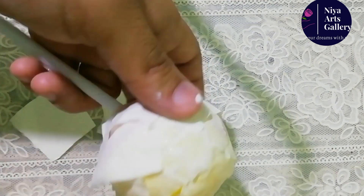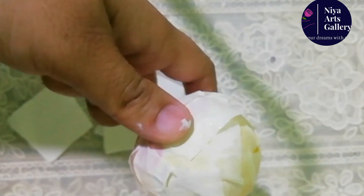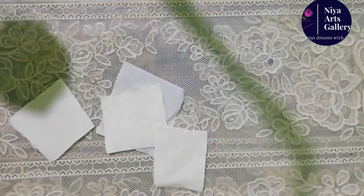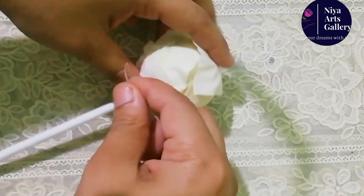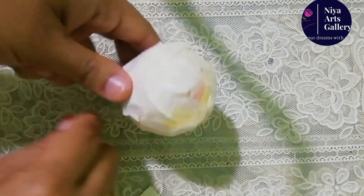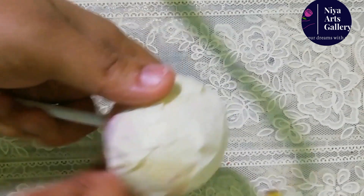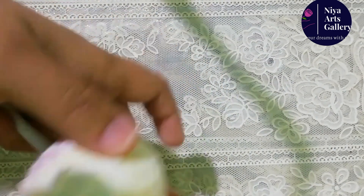Now I will cover the full light. Now we are going to cover it. As we have done, we have to cut it tight. I want to make it perfect. Now we are going to cut it.